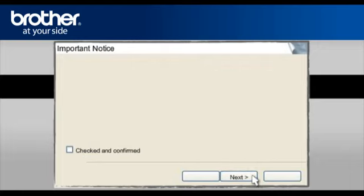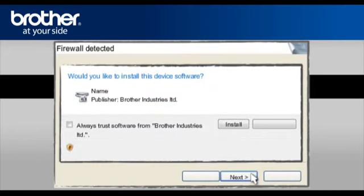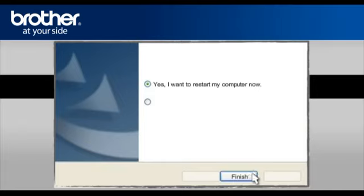At the next screen, check the Checked and Confirmed box and click Next. At the Firewall Detection window, check the Change Firewall Port Setting statement and click Next. When asked to install device software, check Always Trust software from Brother Industries Limited and click Install. At the Online Registration window, click Next. At the Brother MFL Pro Suite installation completed window, select Yes, I want to restart my computer now, and click Finish.